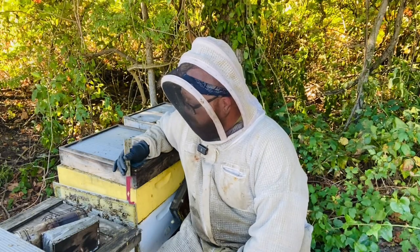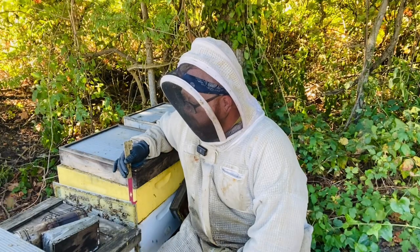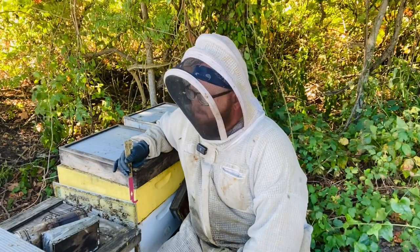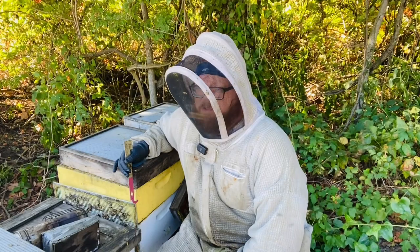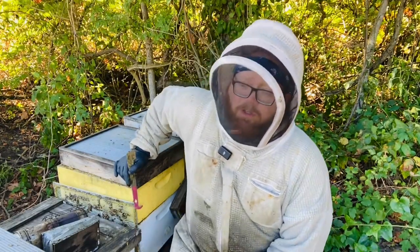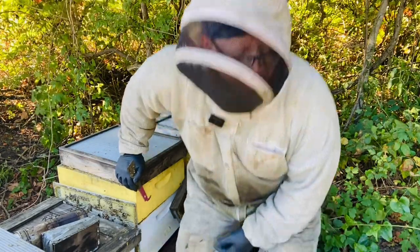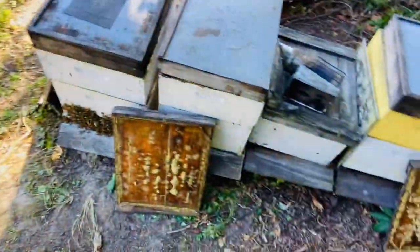Getting close — I'll be able to get these treatments on these bees, do my mite washes, get my treatments done, and make some videos for you guys on that. Just wanted to show you a little bit on the fall flow aspect and how the bees do get a little disoriented when you're pulling down, but they figure it out.